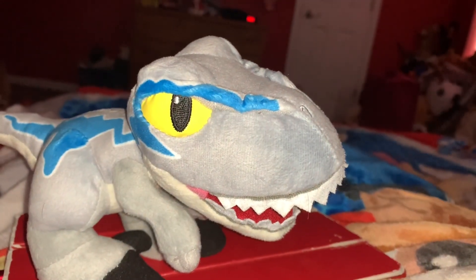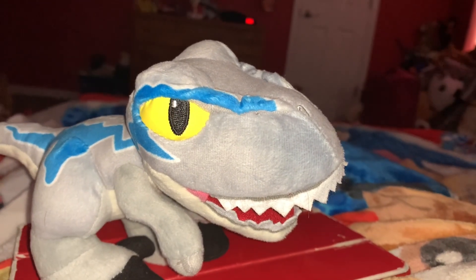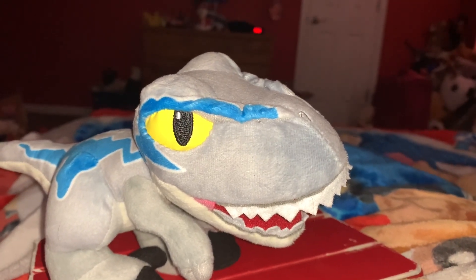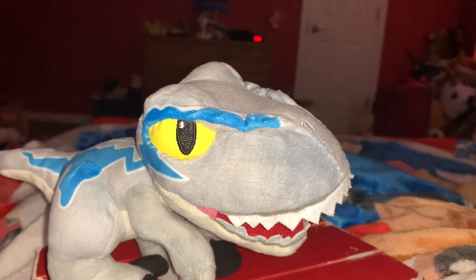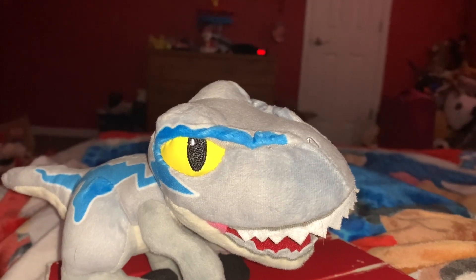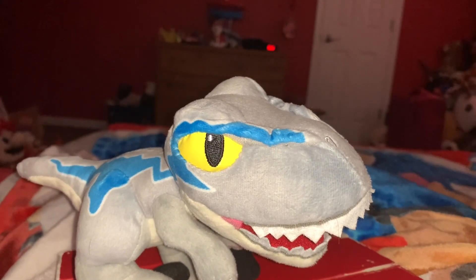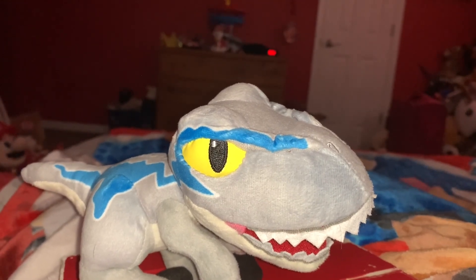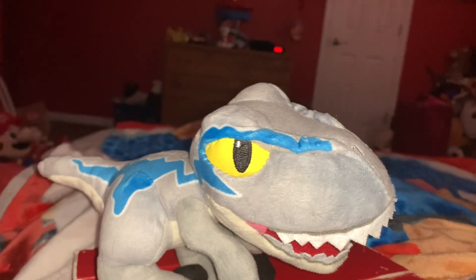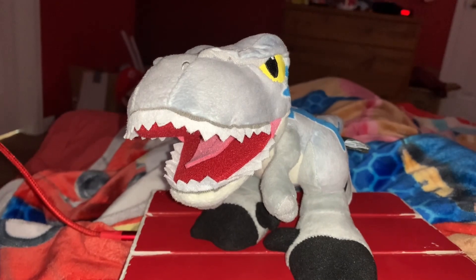One cool thing I'm going to do with this Blue the Velociraptor plush toy on this channel is feature her in the second and final part of the set of two videos where I compare all of the Blue the Velociraptor plush toys that I have.